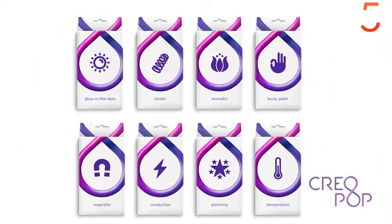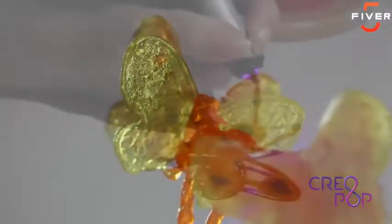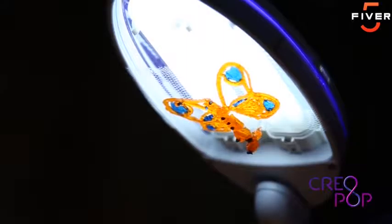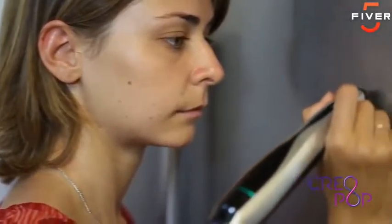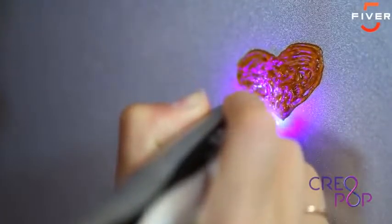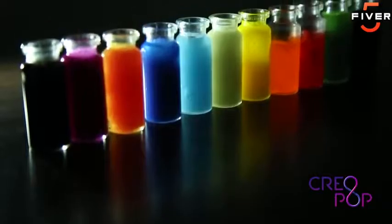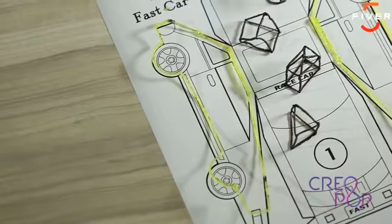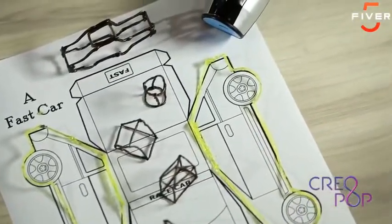With Creopop, you can use some really cool ink. We have inks in many different colors so you can create multi-color designs. We have ink that is elastic, so you can make a dress for a Barbie doll. There is magnetic ink that you can use for making fridge or whiteboard magnets. We have ink that glows in the dark if you want to make objects that radiate light in a dark room. You can use our aromatic ink to make items that smell good for your car or for your bathroom.